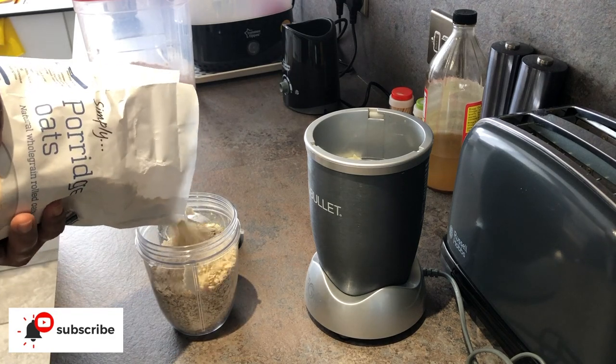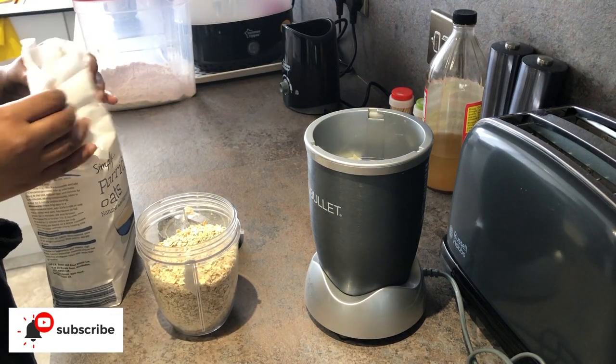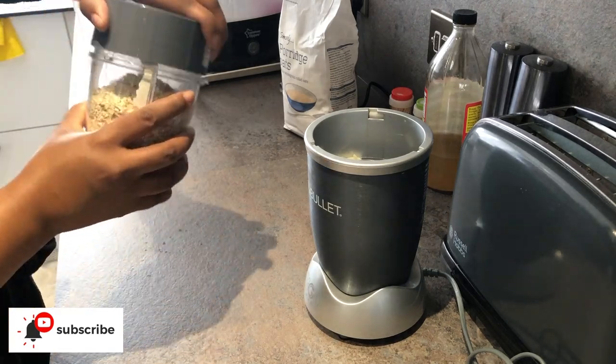While the milk was warming up on a low heat, I decided to make a bit more oats to keep a batch of that ready.